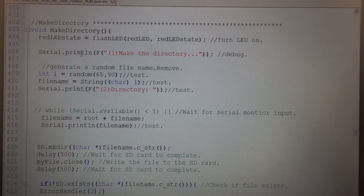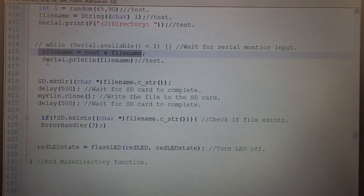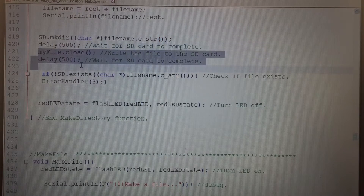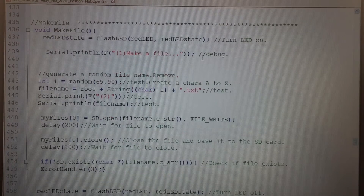Next we have make directory. Since we're writing to the file, we turn on the red LED. We create a random letter I from A to Z and set the directory name. We use the SD library command SD.mkdir() with the character filename.c_str(). We let it write, close the file, then go back and verify it was actually written to disk. If it wasn't, we get error 3. Then we turn the red LED off.